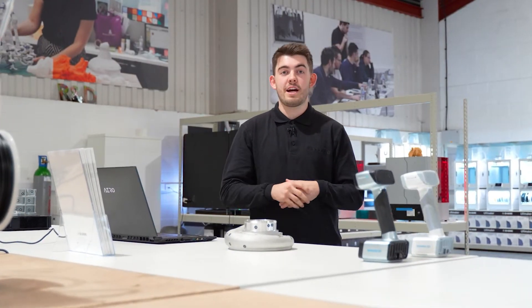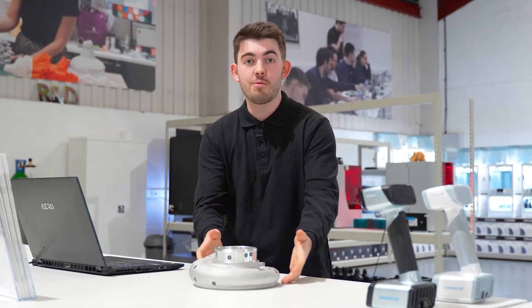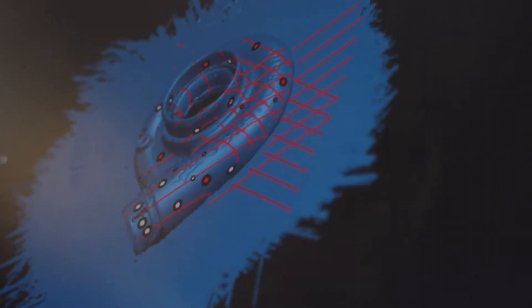We use our 3D scanners to scan small or large components across a variety of materials, such as components like this. Scanners are a brilliant way to bring reverse engineering into businesses and companies that don't have CAD packages or that experience. Scanners also go hand in hand with our additive manufacturing machines and help integrate customers into the additive manufacturing business.